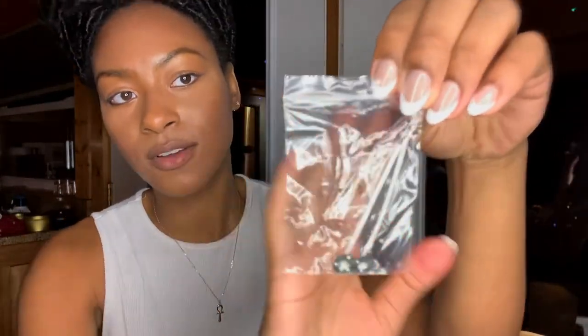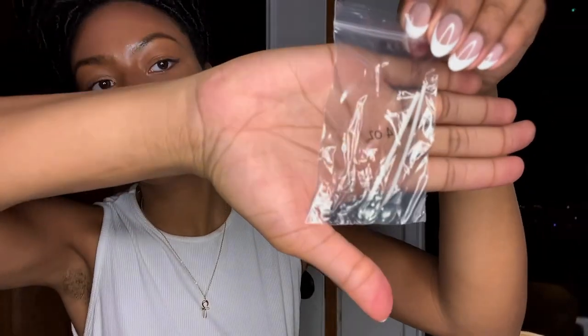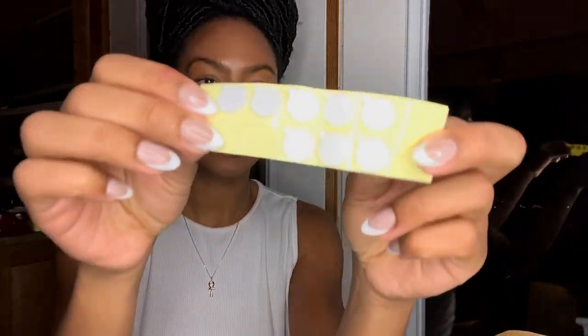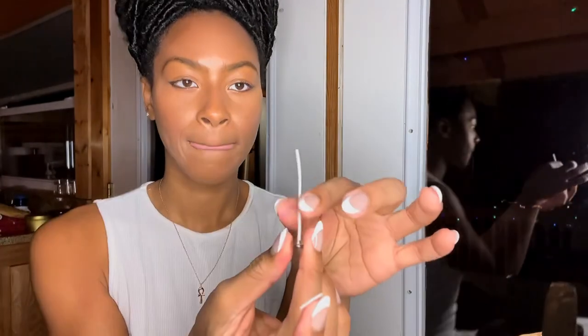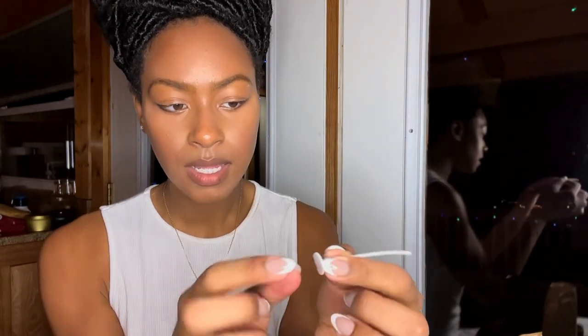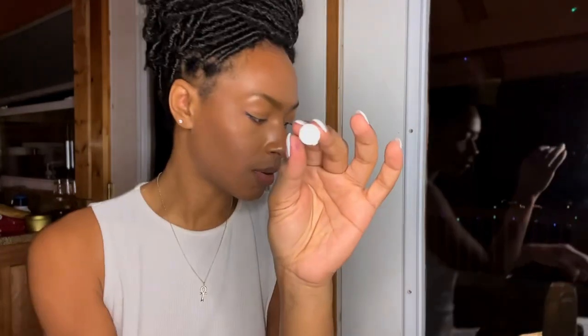Next it wants us to choose the candle wick size — they have those labeled on the bag too. This one is a four-ounce, but I have a six-ounce jar so I'm going to get the six-ounce wick for mine. They give you these little tabs to stick the wicks so they stay on the bottom of the can. I pull this backing off — here's my wick — and I stick it on. It has a sticky part on the bottom.